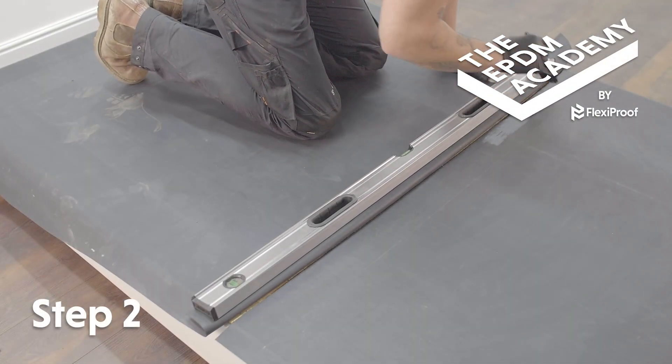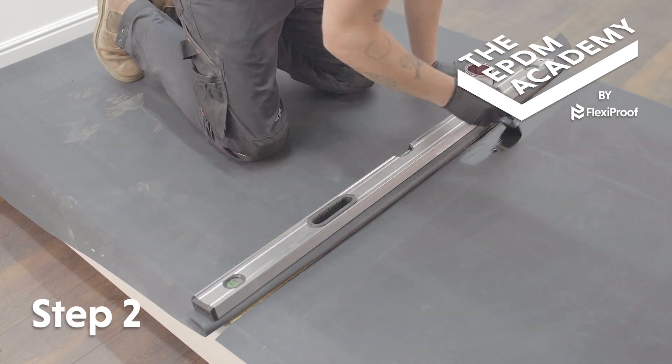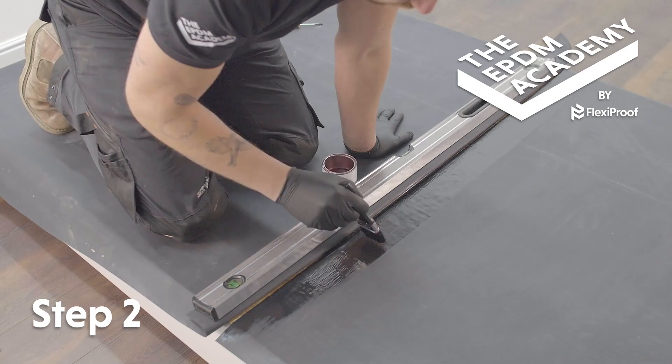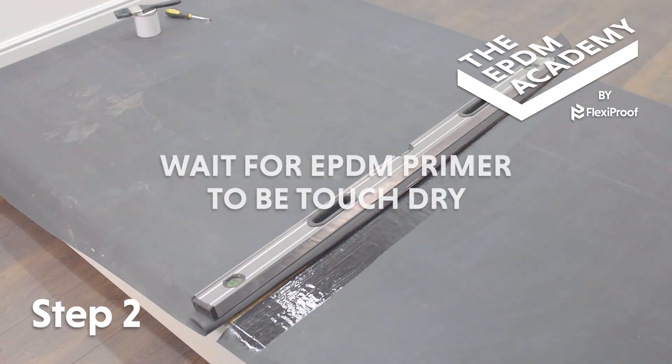Use a paintbrush to apply a coat of EPDM primer along the 85 millimeter prime line. Make sure the primer extends 10 millimeters past the top sheet edge. Wait for the EPDM primer to be touch dry.